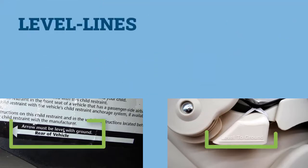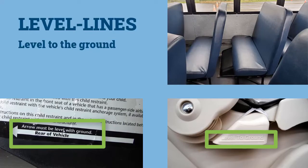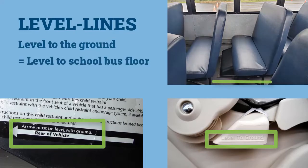Level lines are reference lines on labels or embossed into the CSRS shell, and they often say to install the CSRS so that the line is level to the ground. On a school bus, consider the bus floor to be the ground.